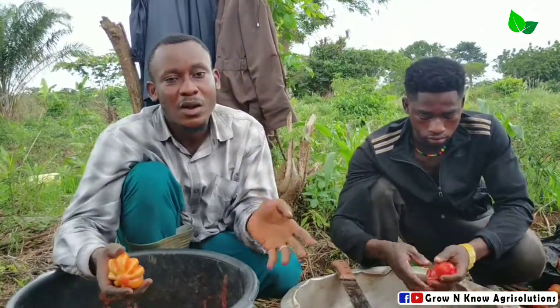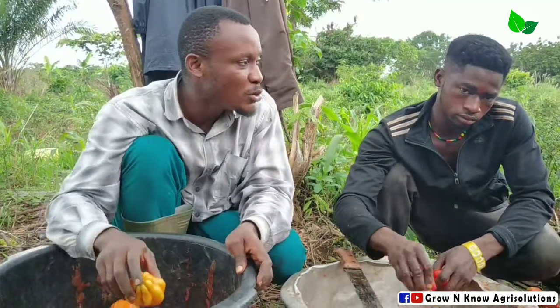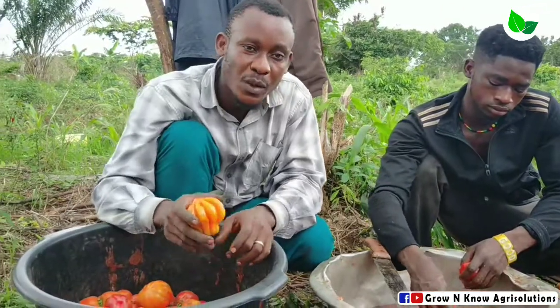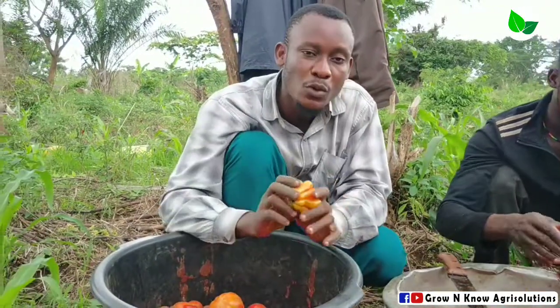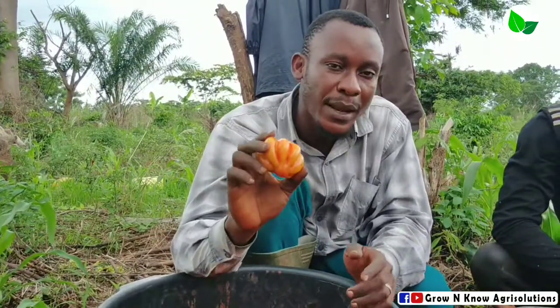But you can reduce it. So being an extension officer, I had to move around the farm and do my selection. I selected fruits from a healthy plant.